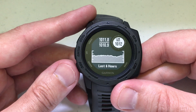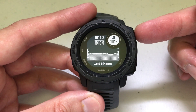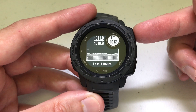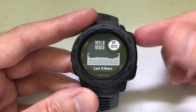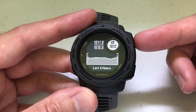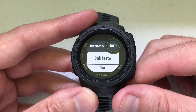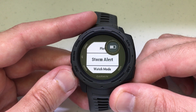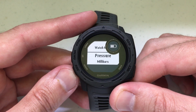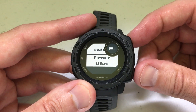Each one of these has its own settings that you can get to by pressing the GPS button. So for example, for the barometer, since we're on it, I can view the information, or I can press the GPS button and go in and see what my settings are. I can calibrate it, I can plot, I can turn on or off the storm alert, and so on. I can also change the way the pressure is measured or displayed.